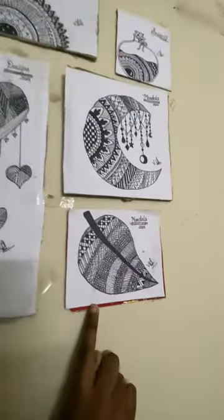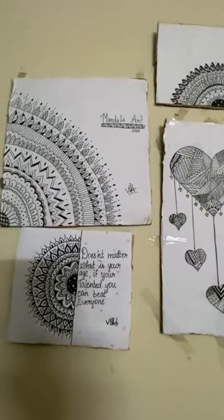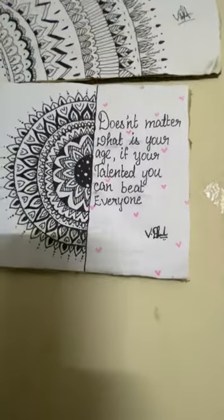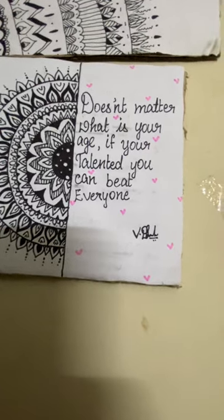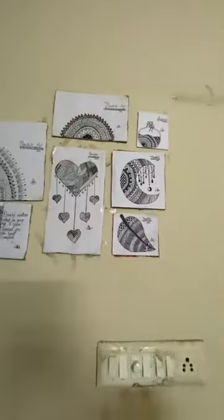Okay, very nice, very very creative. Monday night art — this is a lot of work. In the wordings, it doesn't matter what is your age. If you are talented, you can beat everyone.